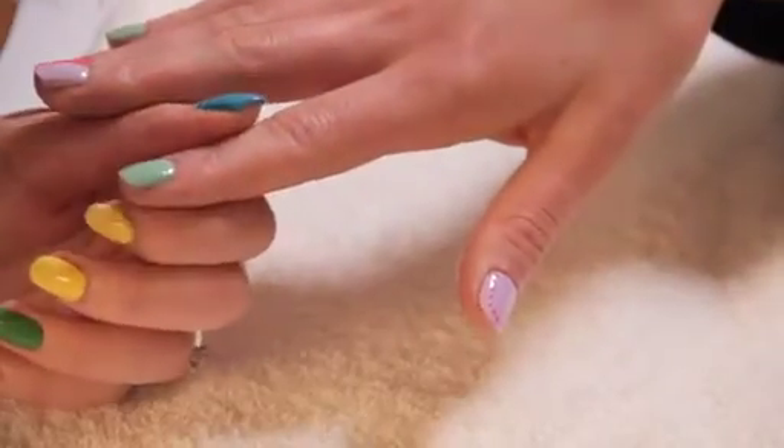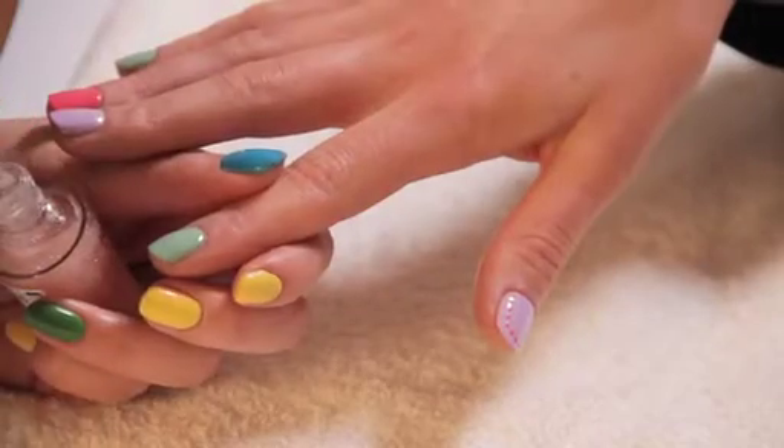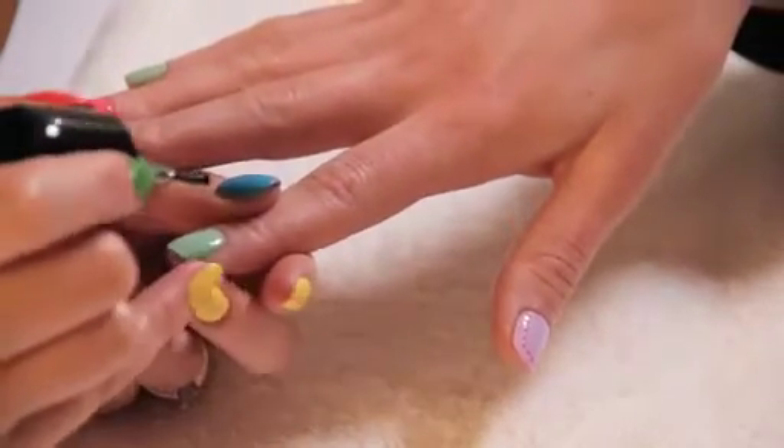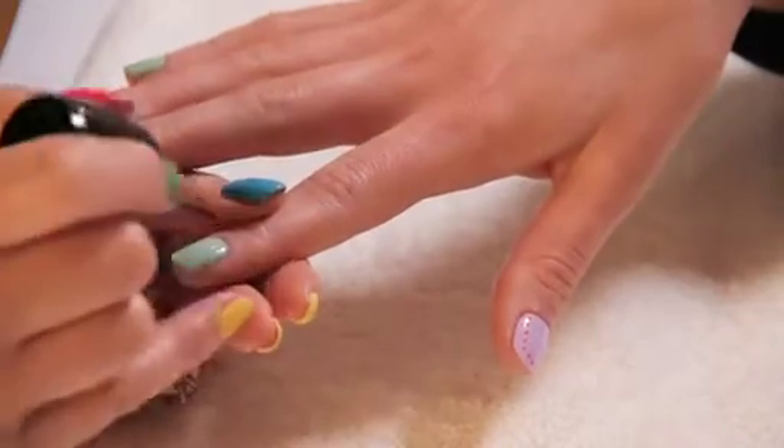A lot of people think that glitter is just for parties and not something you can wear every day. But if you're using Gramercy Glitz, which is one of NYC's glitter colours, you can actually create a really nice, wearable, subtle glitter effect every day. We've already got Macaroon Mint painted onto the nail, so all you need to do is just paint the glitter varnish on top.